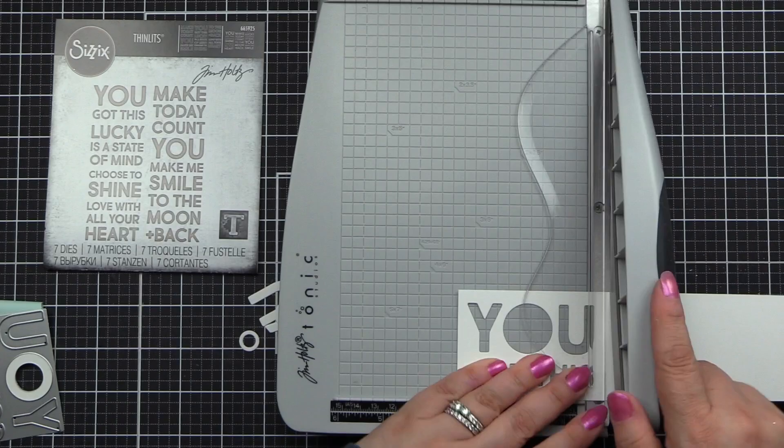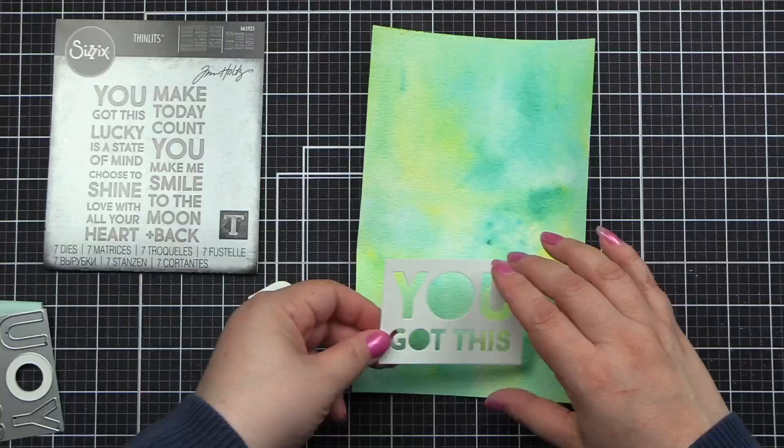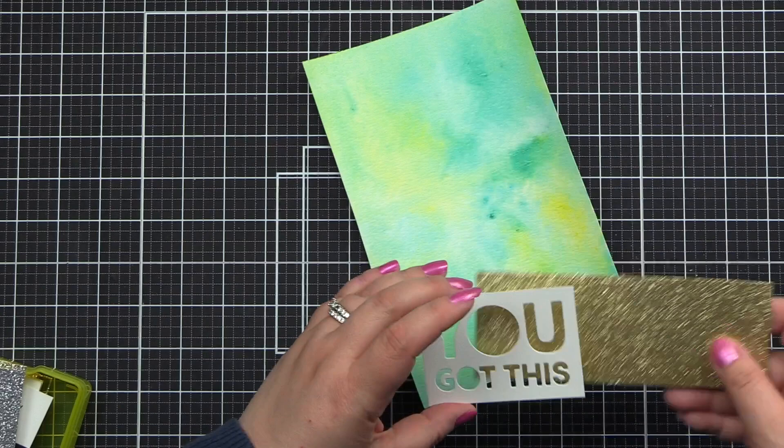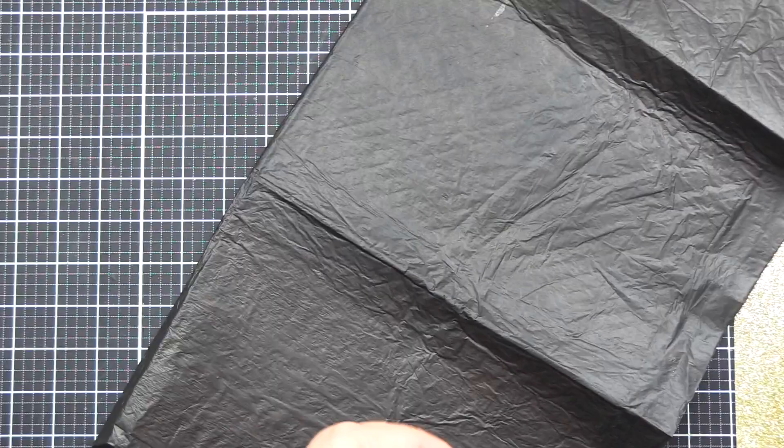I trim it down so that it's even on both sides. I thought I could put it on my project and it looks good — it looks even better when we add the gold glitter there. But I didn't like the white; it was too stark against that beautiful background.